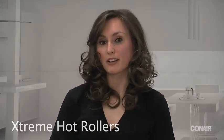And if you guys want extra volume, just put some hairspray, scrunch up your hair a bit and there you go. So if you guys want this look, it's Xtreme Hot Rollers by Conair.